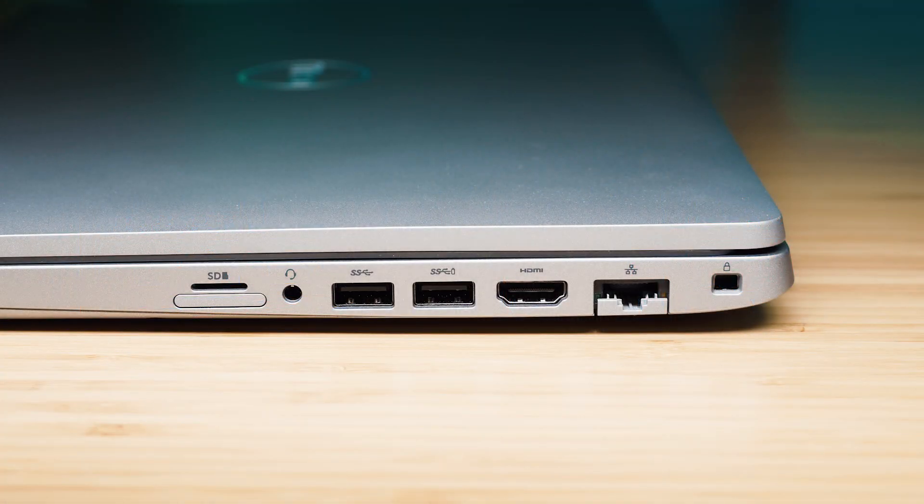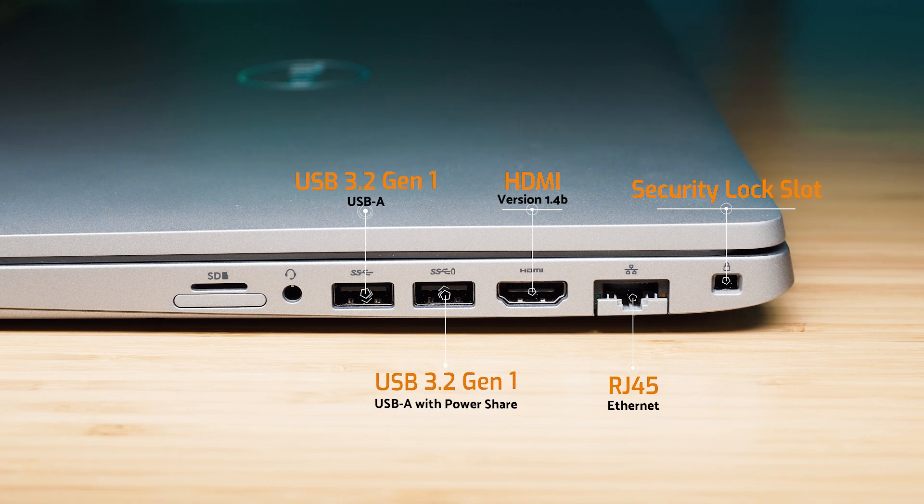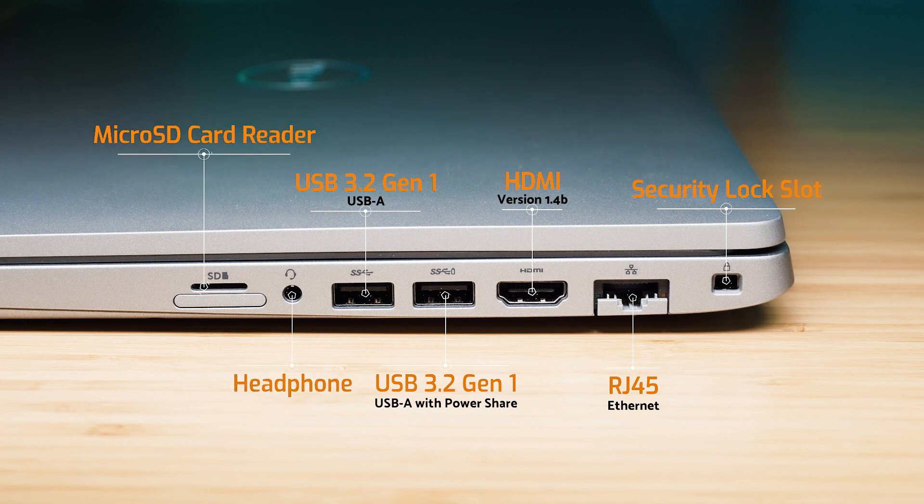Let's have a look at the ports. Starting on the right-hand side of the computer we have the security lock slot, then the RJ45 ethernet port which works on a lever system, then the HDMI port — that's version 1.4b — and then two USB 3.2 Gen 1 ports. One on the right has PowerShare, then we have the headphone jack, the micro SD card reader, and underneath that is the USIM tray.